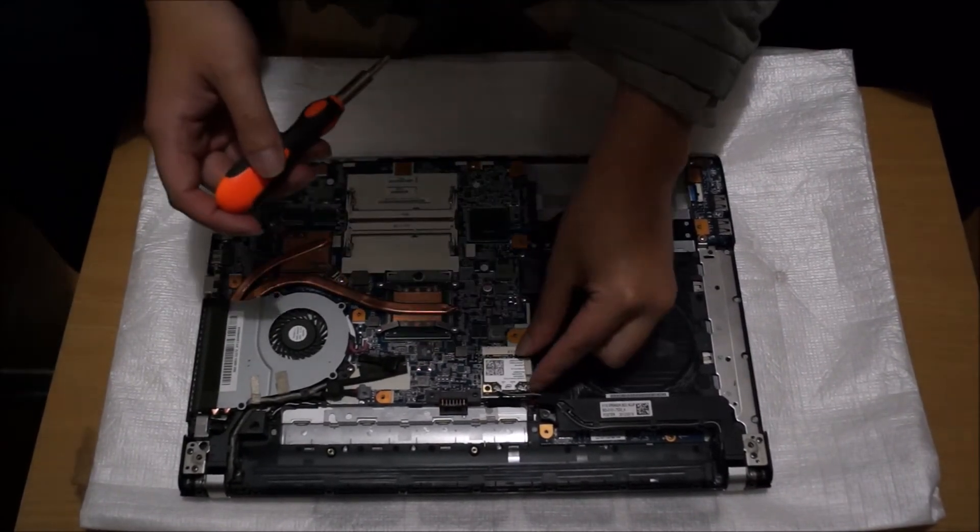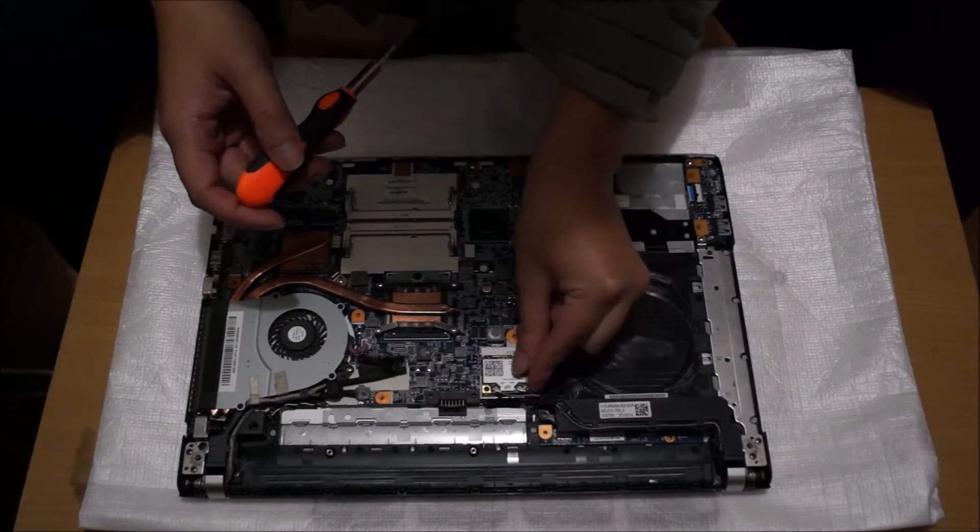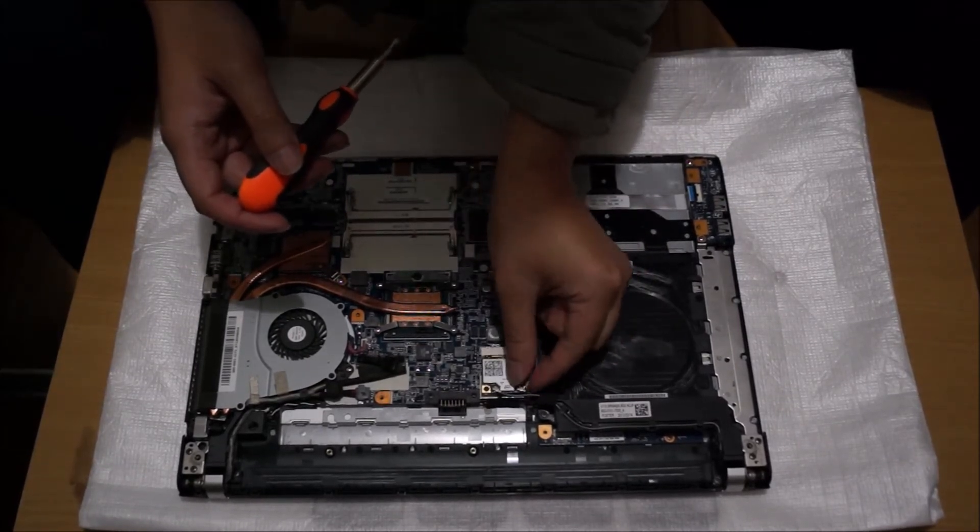That's the wireless card — we're going to remove the wireless card now. We're going to take off the antennas, and there's sticky tape in the way of the screw.